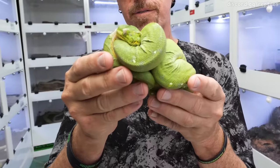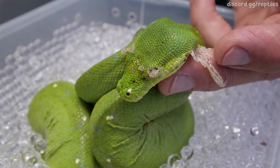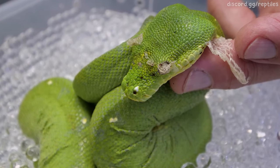Today I'm going to do something really basic, which is a stuck shed on a python. Sometimes they're for very little reason other than a humidity issue, other times they're a great indicator of something worse going on.